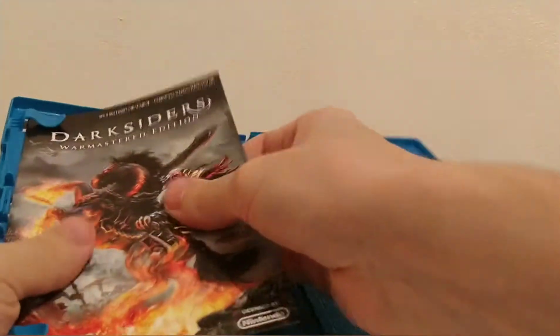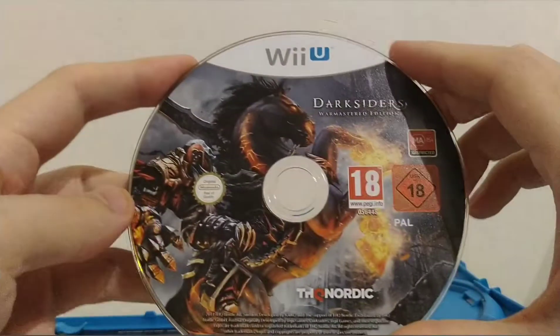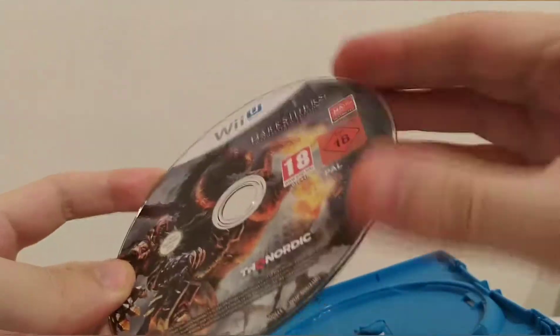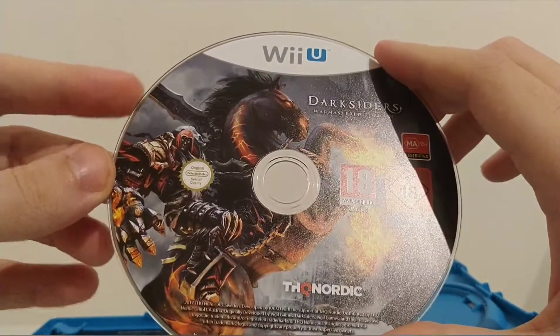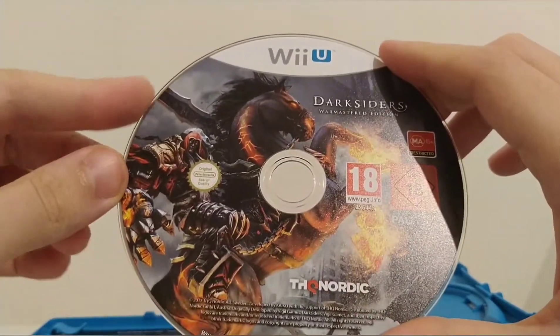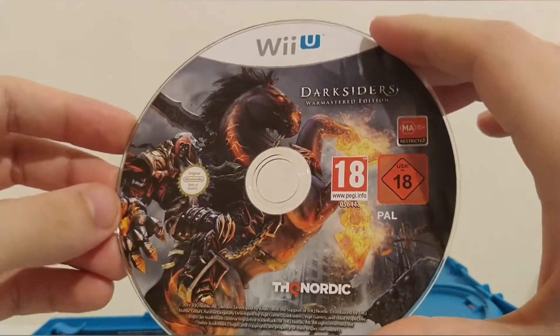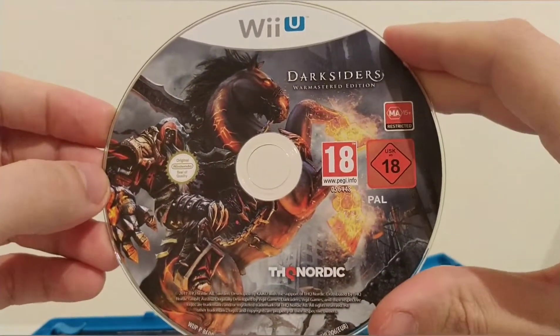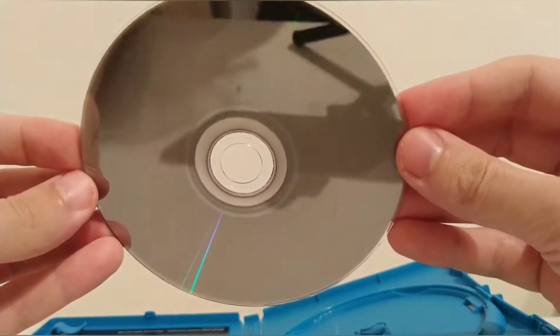Nothing else in there. We've got the disc, which I absolutely love — the Wii U discs have this edge to them. It's really difficult to explain other than it's soft, shiny, slippery, just lovely. Just hold one if you ever get the chance — I know that sounds really weird but try it out.